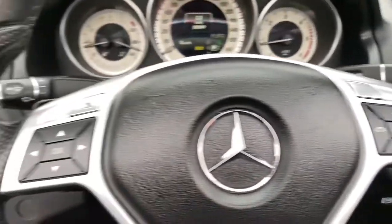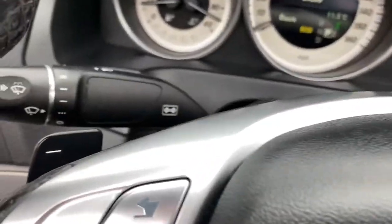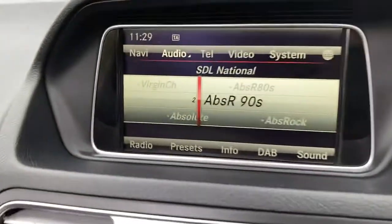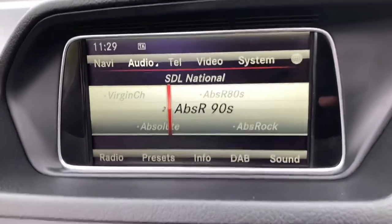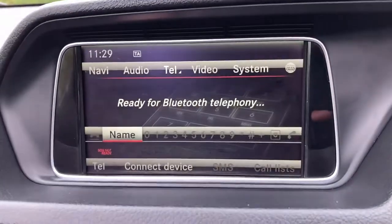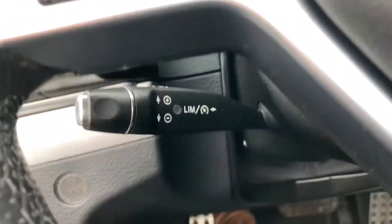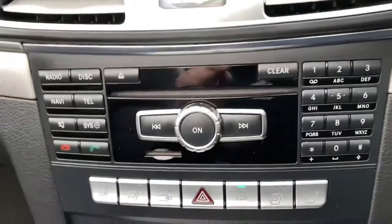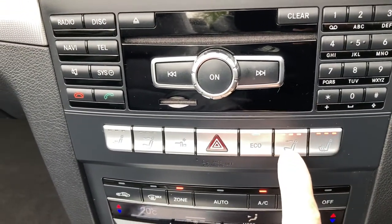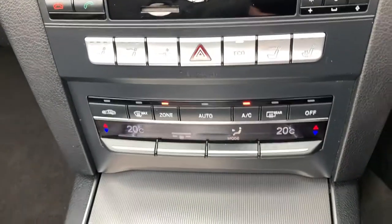On the steering wheel you've got audio buttons, Bluetooth buttons, on-board computer buttons, and paddle shift gear change. There's DAB radio, satellite navigation, and Bluetooth telephone connection. You've also got cruise control, heated front seats, a neck scarf vent, and dual-zone climate control.